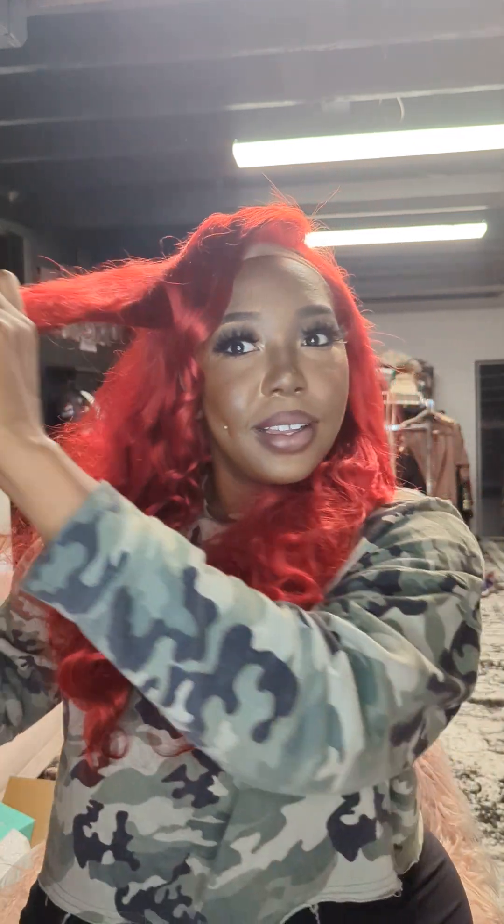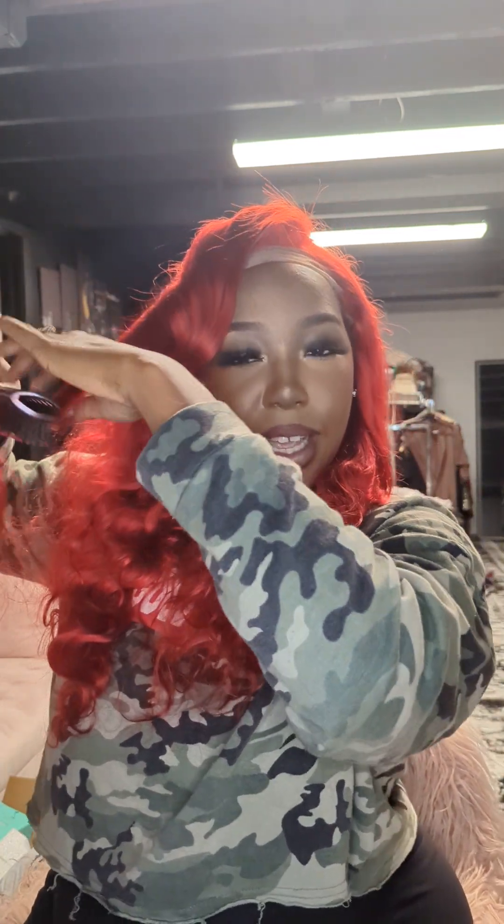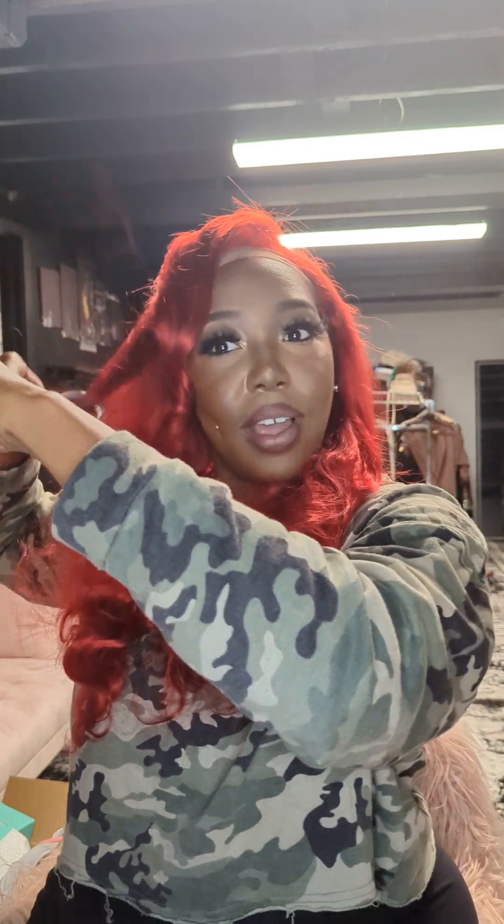It passed the curl test! Look at the difference when you curl it — it gave it back some shine after I curled it. Let me do this piece since I'm in the mood now. I got time today — that's what people be saying — let me do this piece.